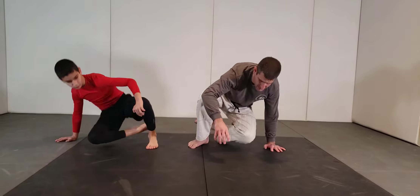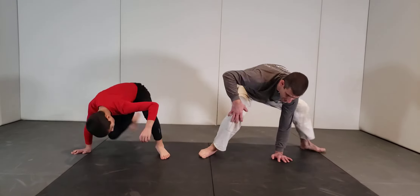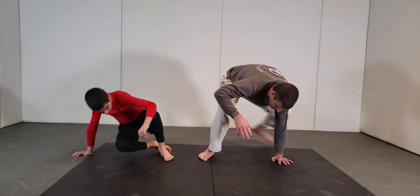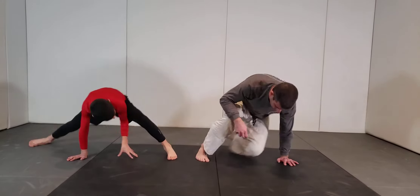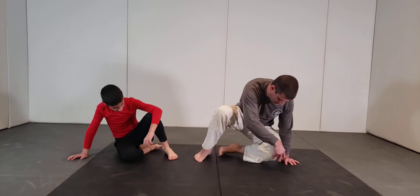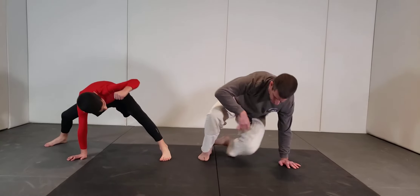Exercise one: swing. Exercise number two — the knee comes in and out. Common mistakes: people go too wide, or people get caught up here with the knee hitting the arm. Nice three-point stance. Now exercise number three.